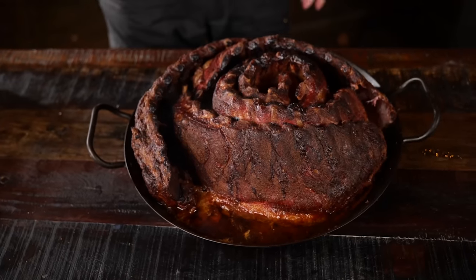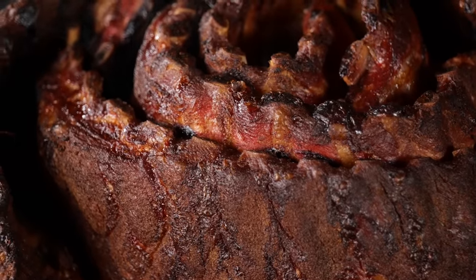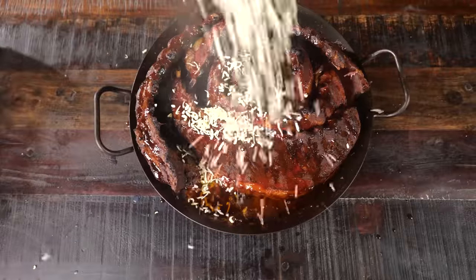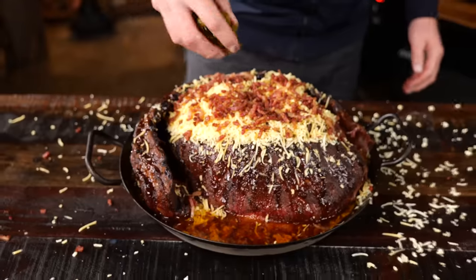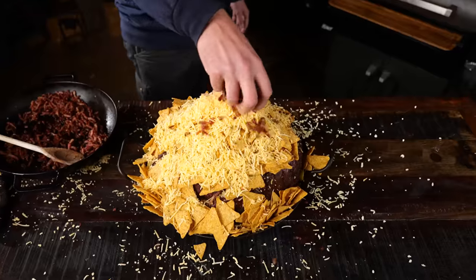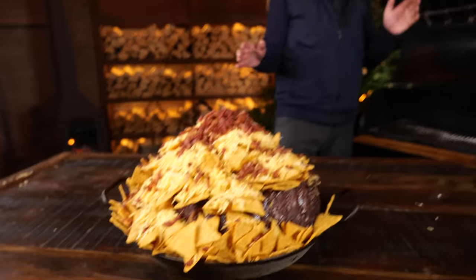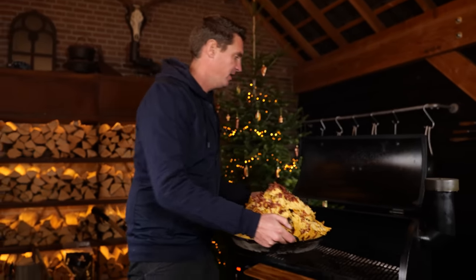I'm not done yet. Now is the time I'm gonna show you how you turn this into something magical — something over the top that you can share with friends and family. First I'm gonna drizzle on some Blues Hog barbecue sauce, then I'm gonna load on some shredded cheese, and of course I rendered out some bacon so I can sprinkle that on. A couple of jalapeño peppers, some nacho chips, more cheese, more bacon. I set the Bernhardt smoker to its maximum temperature and now it's time to put this dish back on.